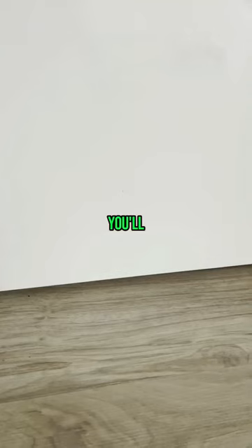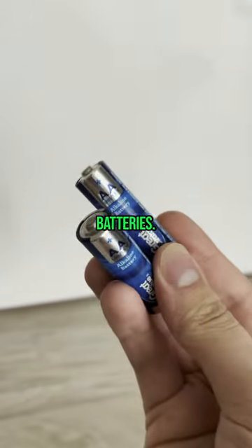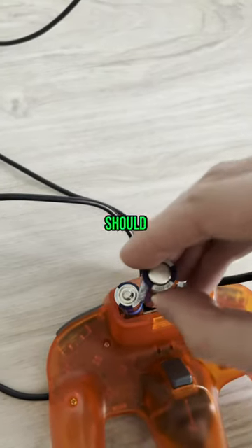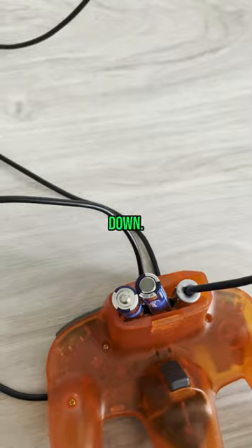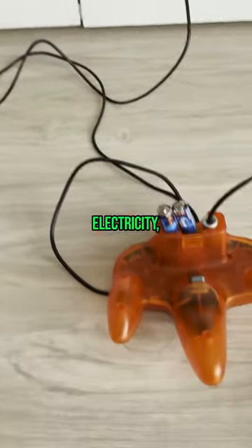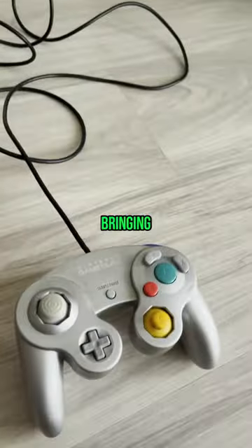That alone won't work. You'll also need two AA batteries. Simply rest them beside where you plugged in the GameCube controller. One should be facing up, one should be facing down. It doesn't matter which one. This is going to produce a constant flow of electricity, taking energy from the console, bringing it to the GameCube controller, and then giving it back to the console.